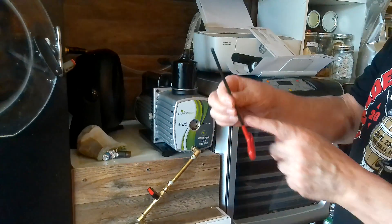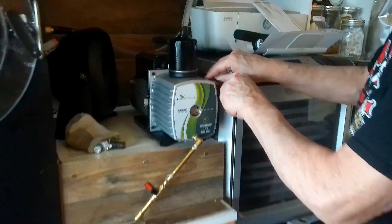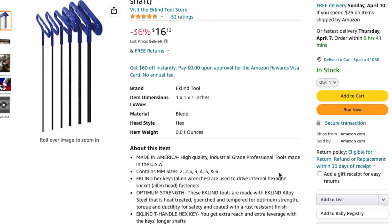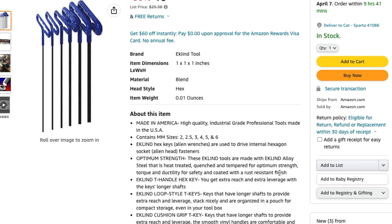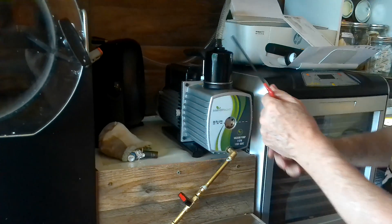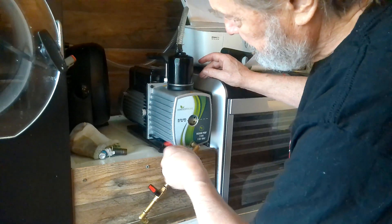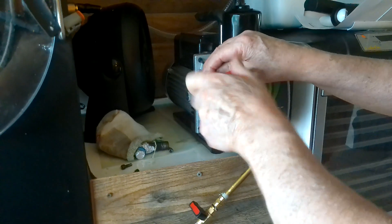Get an allen wrench, but make sure it's a long one. The one Ricky is using is approximately a four millimeter T allen wrench. You want to make sure it's long enough to reach around the pump, because it's a tight fit and a short one won't reach. You want to try to get as much oil out as possible.